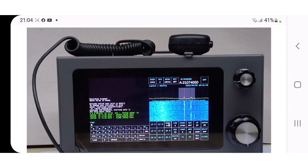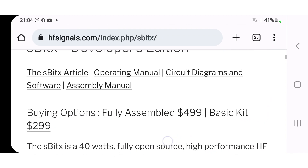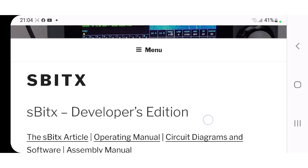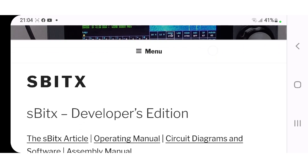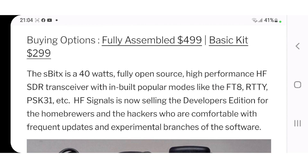Welcome to my channel. Chris 2E0UKH has told me about this HF transceiver — apparently it's up to 40 watts. It's called the S-BITX. I'm just showing you the link, like Chris showed me. There's the price: fully assembled $499, or you can get the kit for $299.